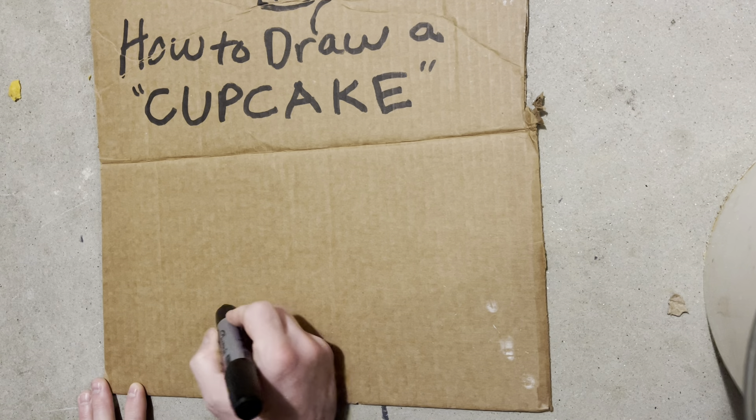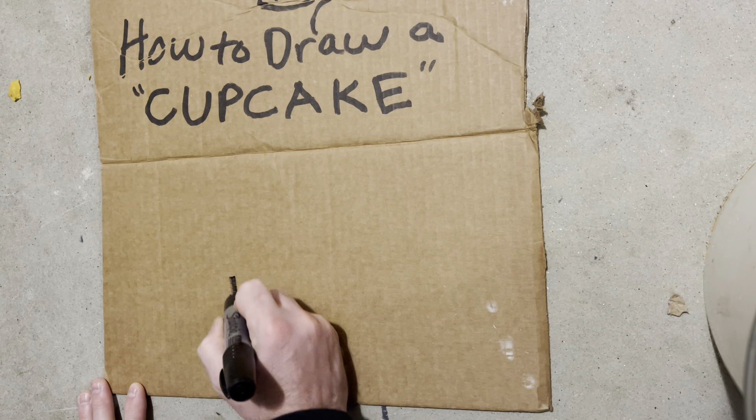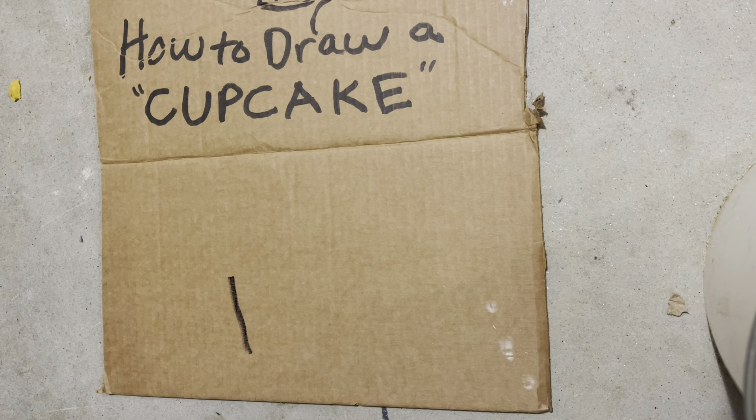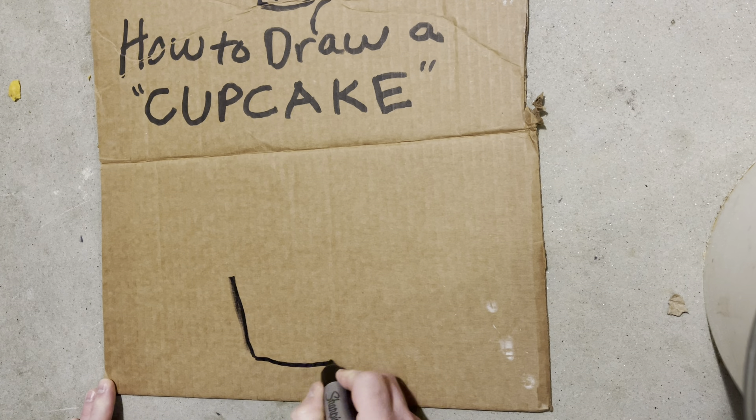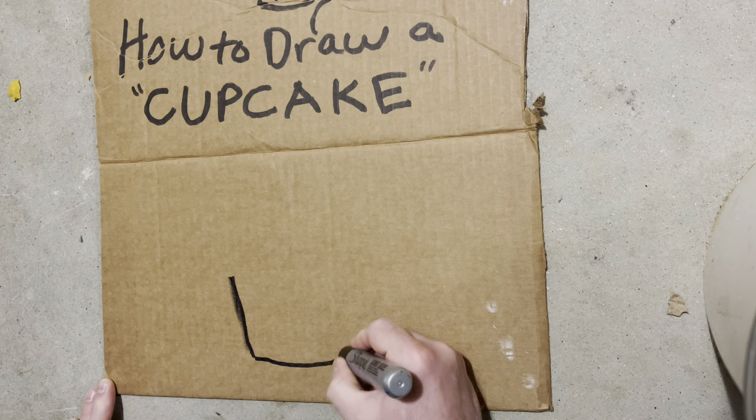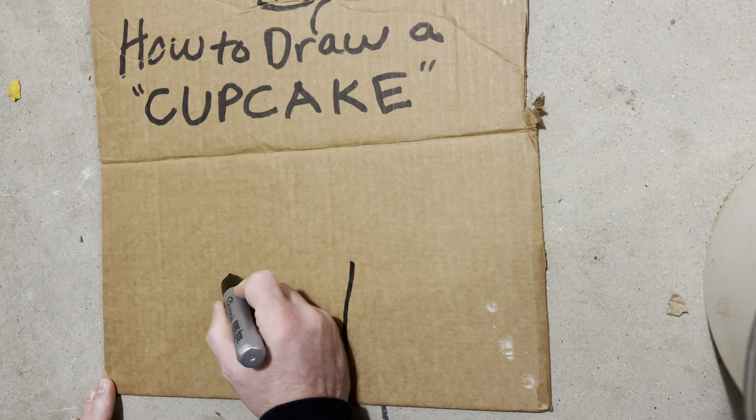So the first thing I like to do is draw the little cup. Oh, we got a dead marker, folks. Let's get a different one. Okay, first thing I like to do is draw the cupcake thingy that it goes in.